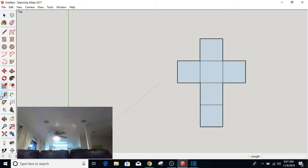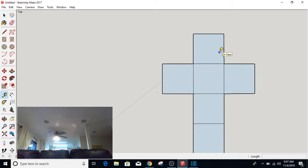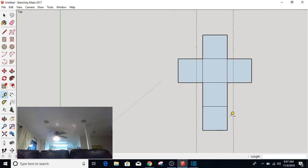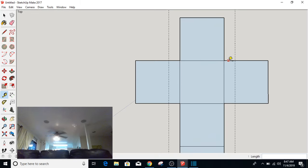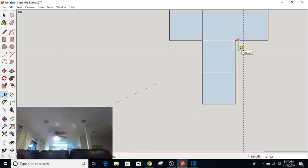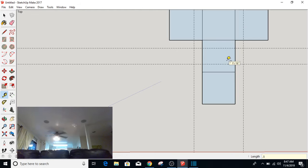The next thing I'm going to do is grab the tape measure and put a bunch of lines up here. I'm going to measure over here, come across this way, and type 0.5 inches. I'm going to do the same thing here — 0.5 inches, 0.5 inches. I'm going to come up 0.5 inches as well here, and come down 0.5 inches here. Do the same thing down here — 0.5 inches there and 0.5 inches there as well.